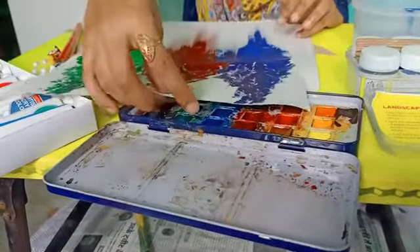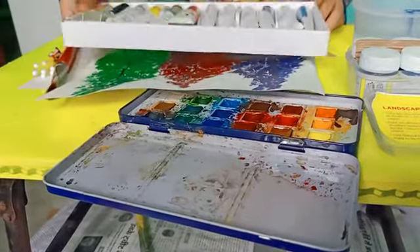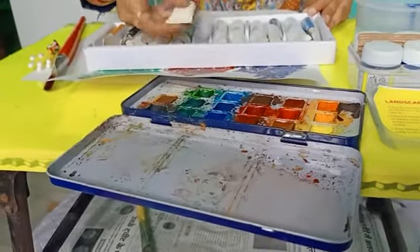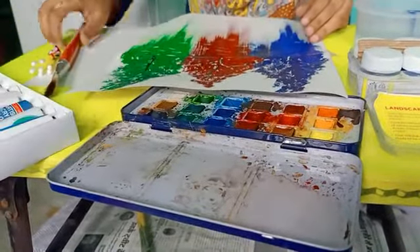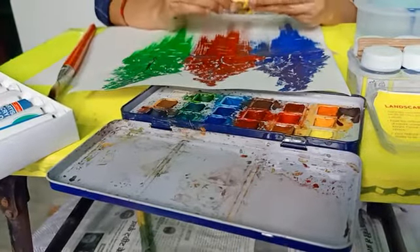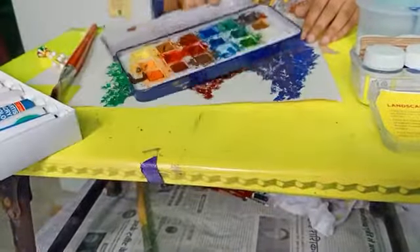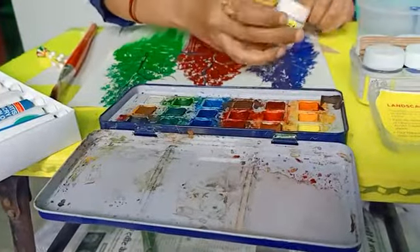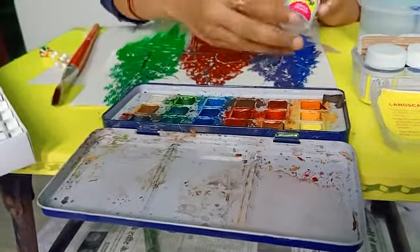For making this painting, the materials we require: I am using artistic acrylic colors, flat brush, earbuds, water colors, and acrylic colors. If you don't have these colors, you can use fabric colors also.